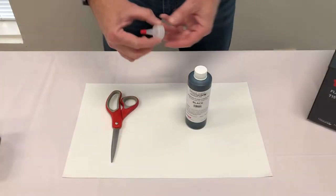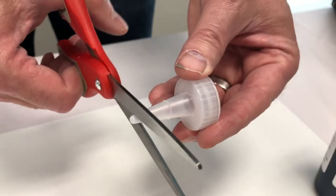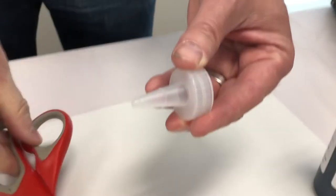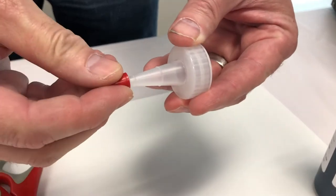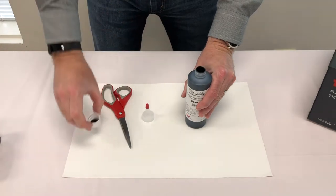To prep your ink bottle, start by removing the cap from the nipple. For proper ink flow, cut the nipple just above the first notch. Replace the cap on the nipple. Unscrew the cap on your ink bottle and replace it with the nipple.